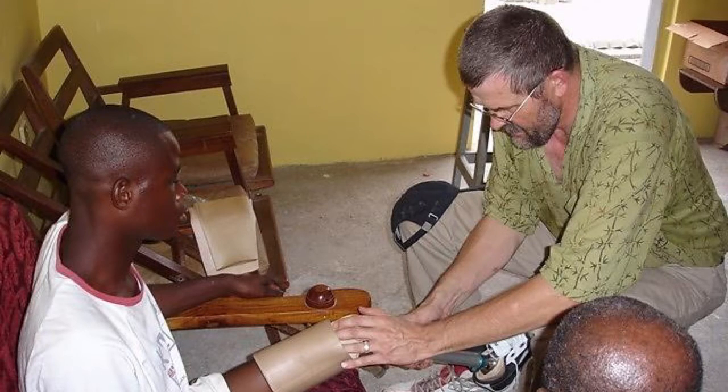An expert will travel, often from overseas. In just a few days, they work on fitting as many people as they can with the materials and resources that they've been able to bring with them. And then after these few short days, the expert will leave, and they might not return for several years.